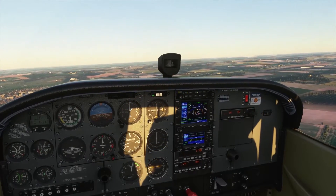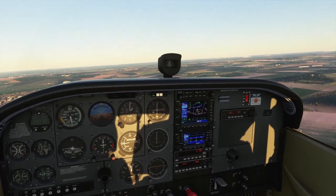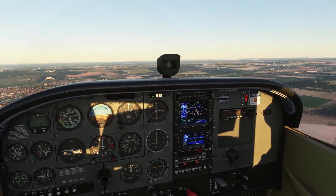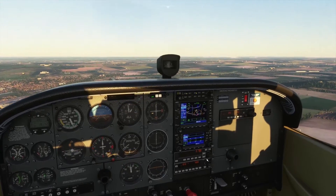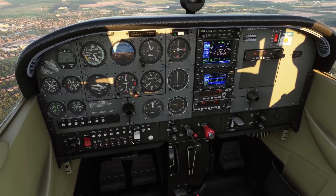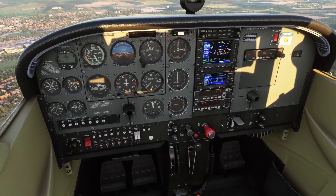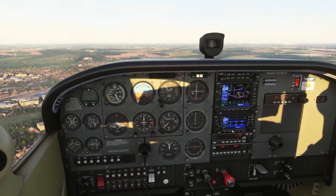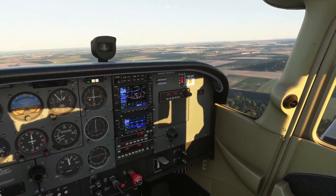I'm going to get about 200 to 300 feet per minute descent — I'm just going to set about 1,700 RPM. If you're in a carburetted aircraft, you put the carburettor heat on at this point. The carburettor heat is normally somewhere here on the Cessna, but this is the fuel-injected version. I'm going to slow it down to 80 knots and get the first stage of flap.